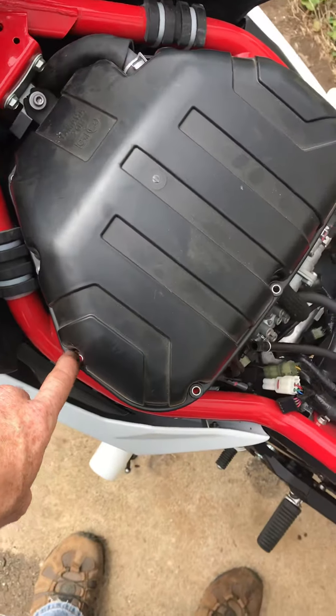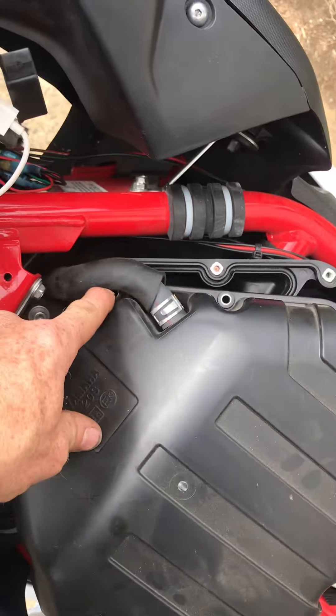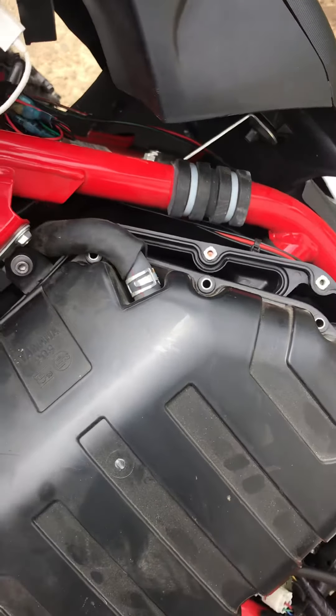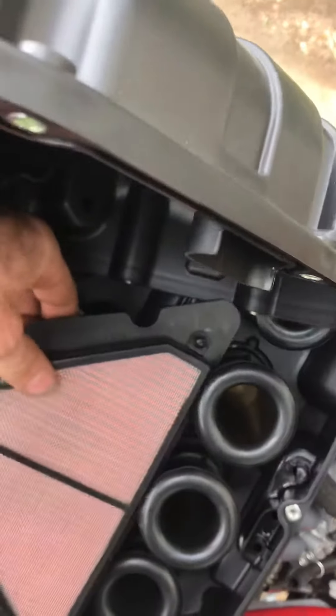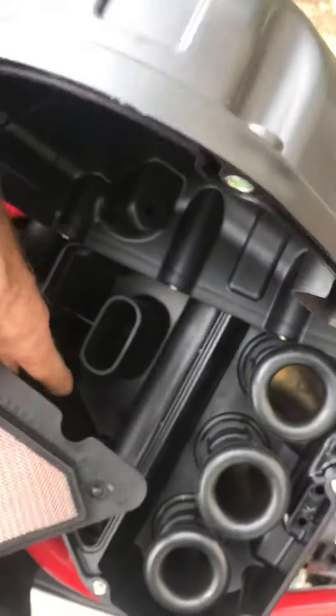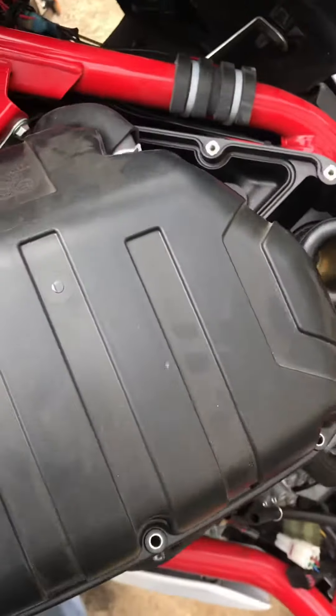The airbox cover itself has a bunch of screws — these are Phillips head screws. There's one hidden down behind this hose. Make sure you get that out before you tip this up, because if you tip this up and forget about it, there's a good chance it falls inside. You don't want that, so make sure you get them all out.